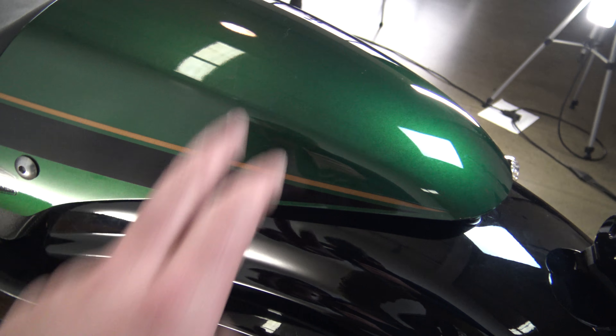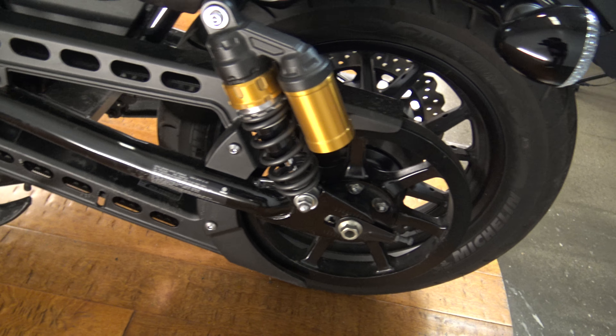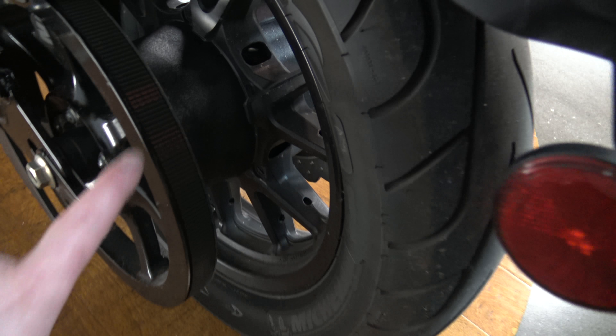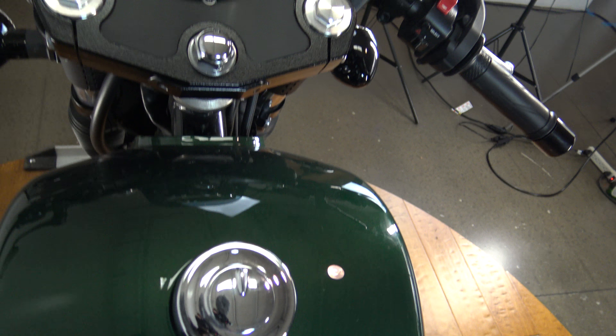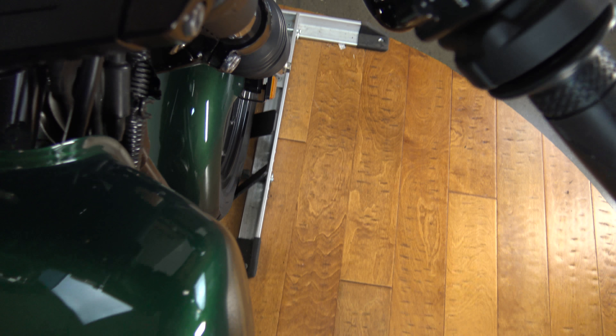This is a cool little seat cowl. As I mentioned before, I don't see any passenger pegs, so that would probably be an issue for riding two up. The belt looks to be in good shape. Coming up over the top — there is the cowl, there is the seat, it is a nice comfortable seat coming up over the tank. There are gauges and mirrors and everything.